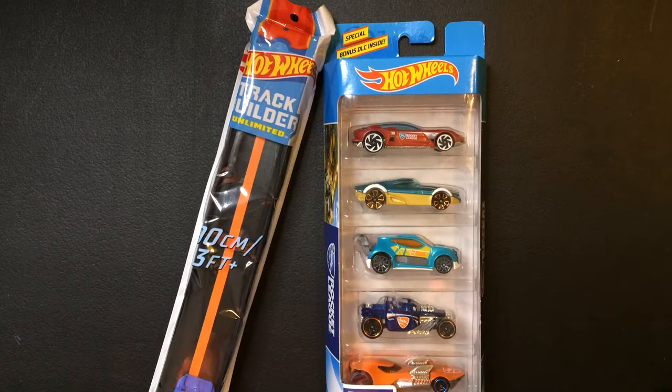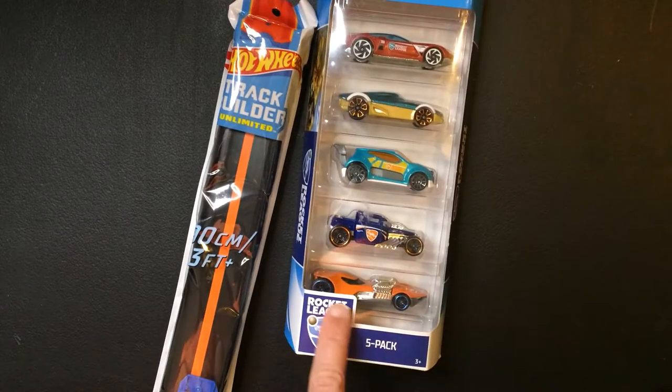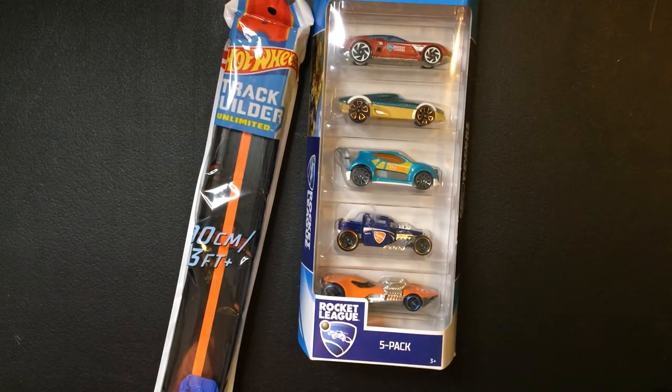Hey, welcome back to Triple R. Today we're going to take a look at some Hot Wheels. Got the Rocket League 5-pack. I do like Rocket League a lot.